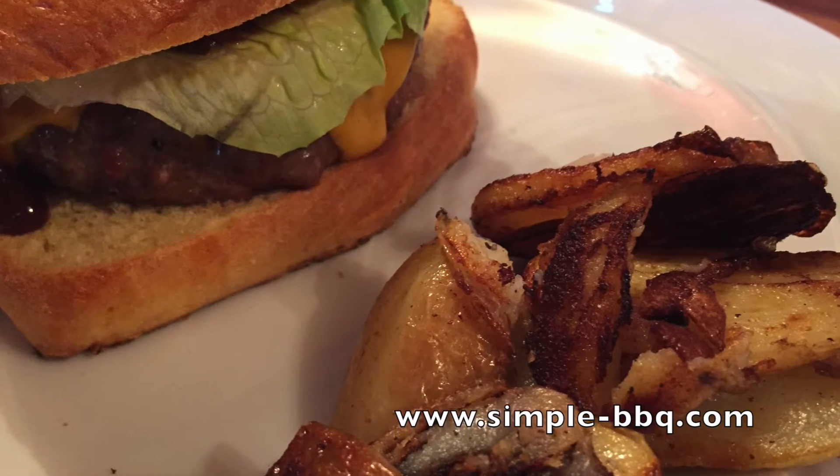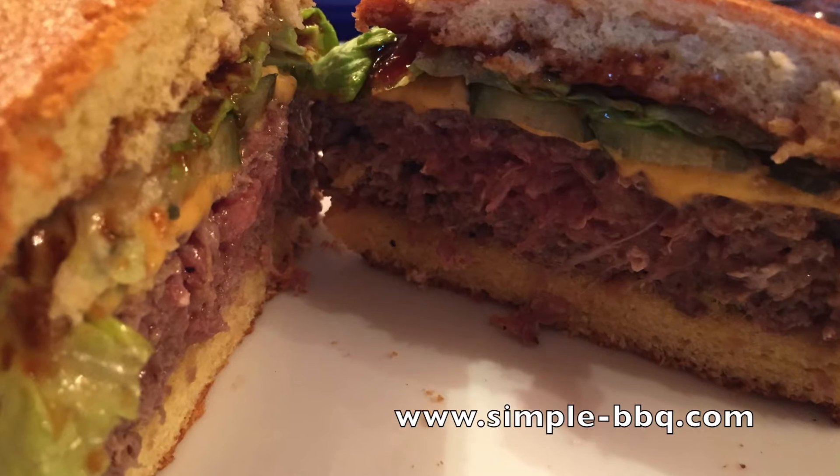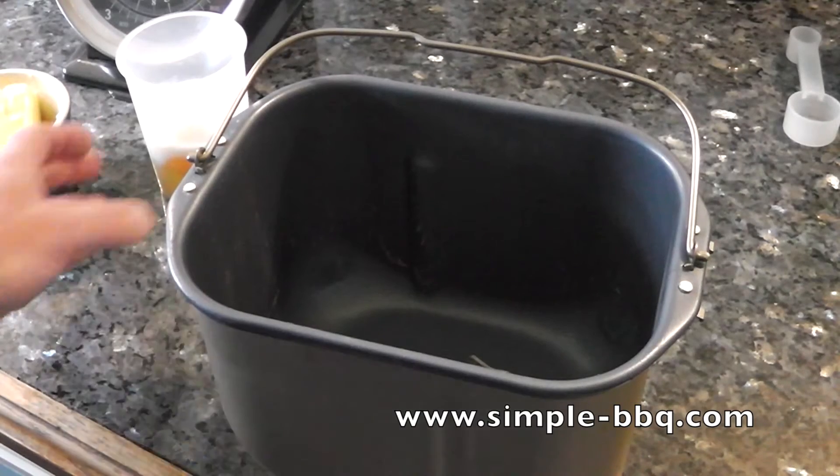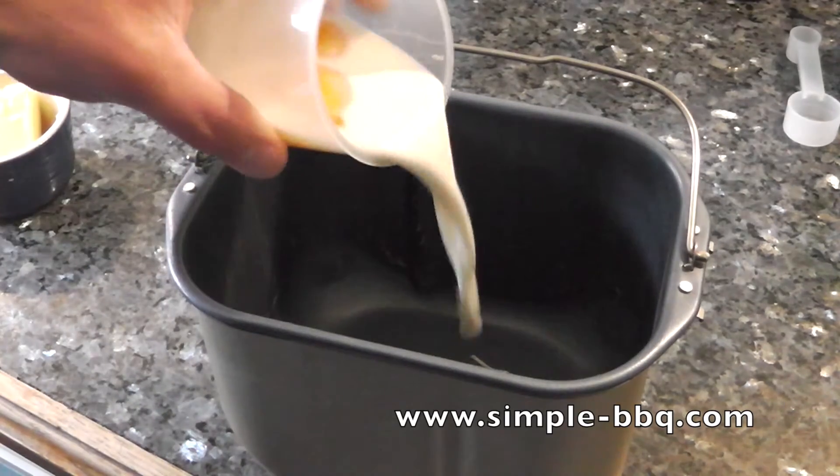Welcome to this latest video from simple-bbq.com. Today I'm making brioche buns for burgers — I absolutely love them, and this is how I go about doing it.